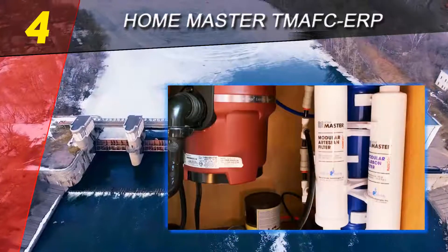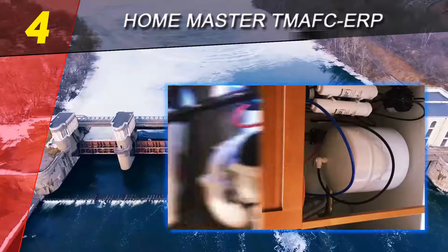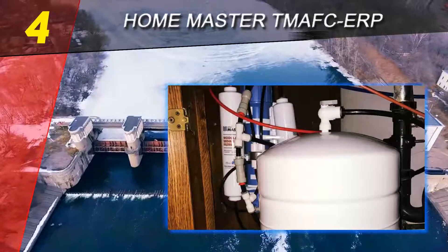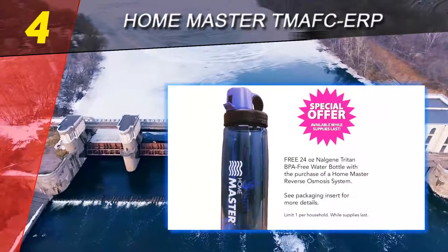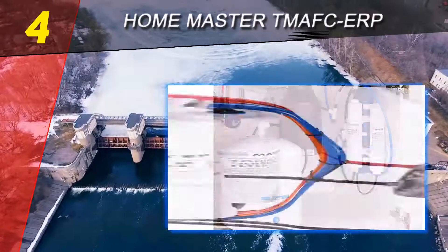Coming in at number four is the Home Master TMA FC. Reverse osmosis filter systems are some of the strongest, most effective filters for drinking water, known to remove more than 99% of most dangerous contaminants, including heavy metals, herbicides, pesticides, chlorine, other chemicals, and even hormones.